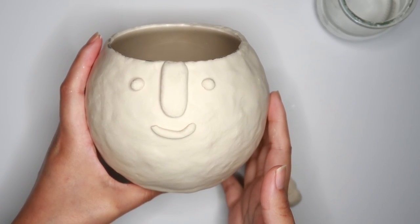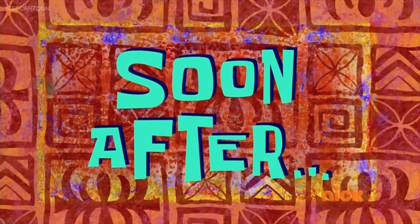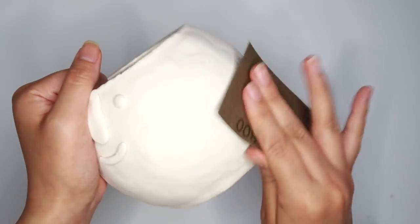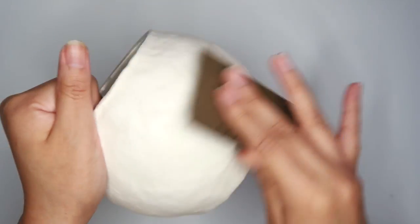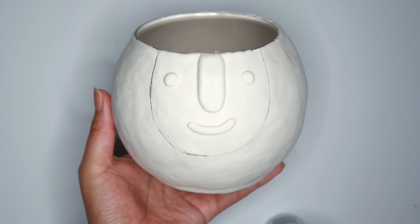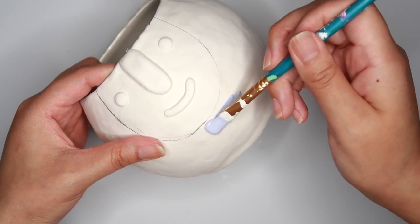That's pretty much it — we have our planter. I'm going to keep this really simple so now I'm just going to let this dry for about two days. Here's our planter now that it's dry, and I'm going to sand it down just a little bit. I sketched out an upside down arc shape because I wanted to paint the face a different color than the rest of the body, and now I'm going to paint.